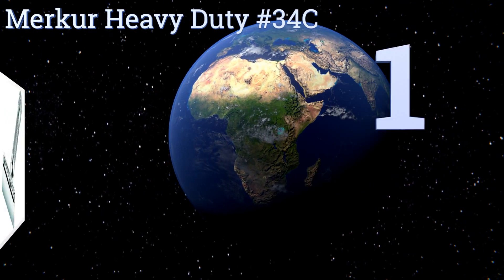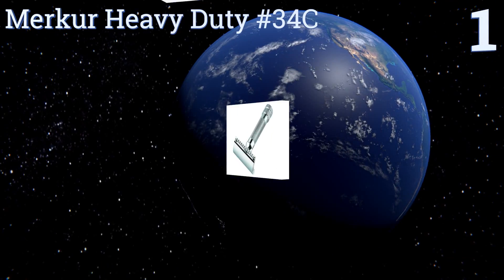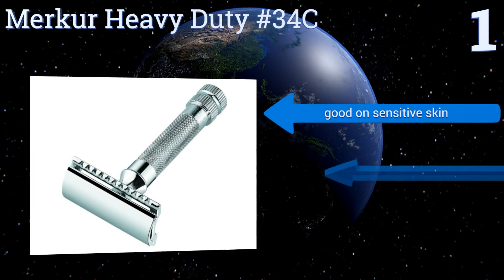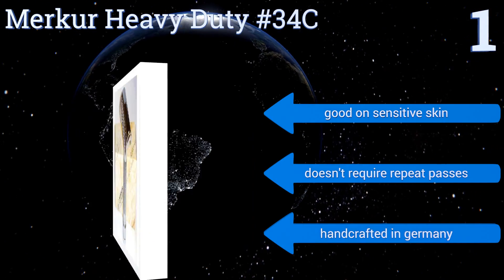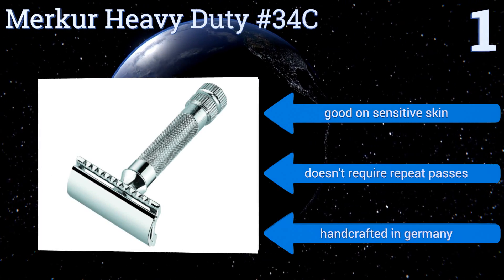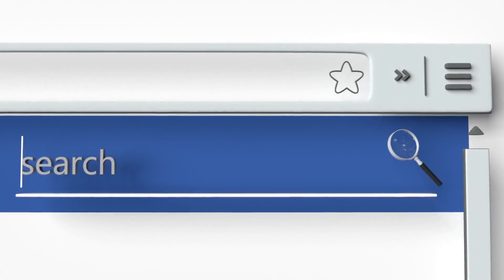Coming in at number one on our list, the Merker heavy duty number 34c is the model military officers turn to in order to meet their strict demands for a clean shave. It never leaves bumpy skin, the included high-quality blade is nearly impossible to snap, and it has a fixed safety bar. It's good on sensitive skin, doesn't require repeat passes, and is handcrafted in Germany.